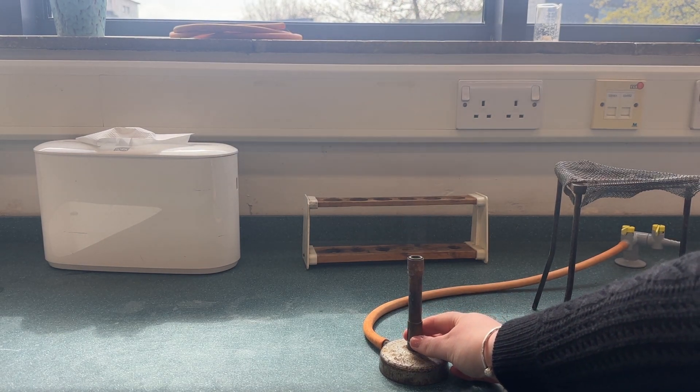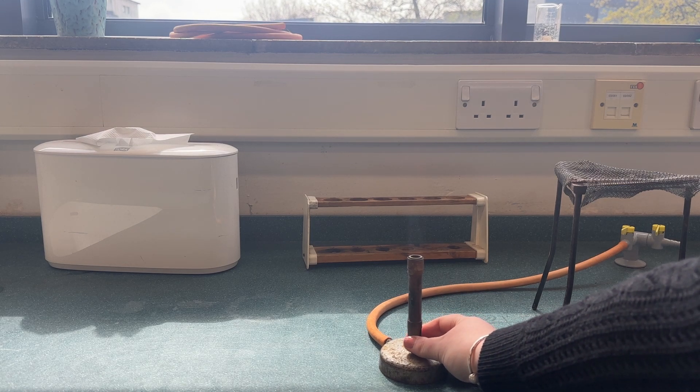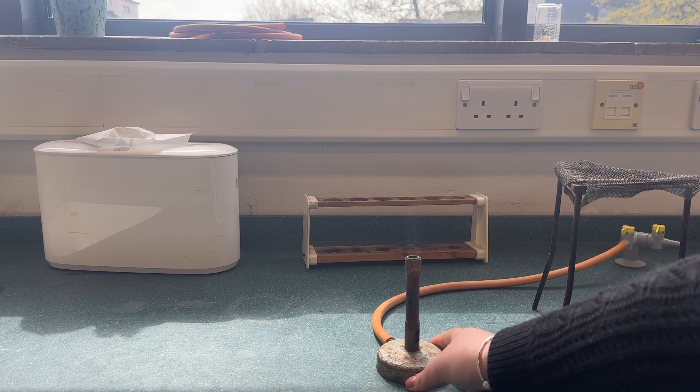The Bunsen burner has three settings. When the air hole is closed this is the safety flame. This is not used to heat anything. This flame does not have much oxygen coming into the hole and is therefore quite sooty.